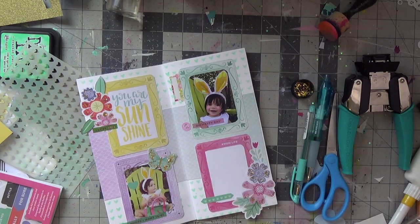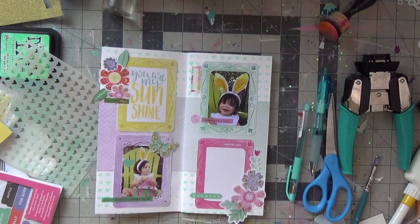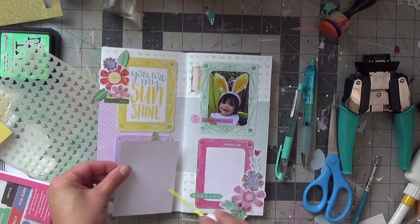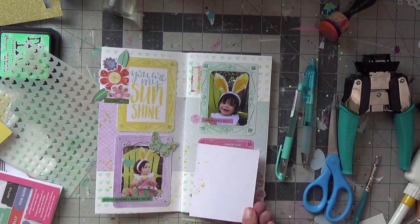My journaling will be done with a mint pen — a Uni Signo .38 that I got at Michael's. I'll journal my little story about Easter egg hunting and other parents, and us only getting three eggs at the hunt, which was completely disappointing.